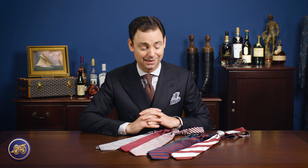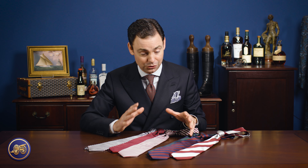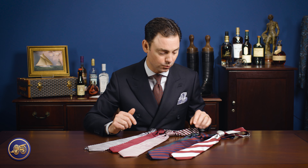One of the things I love about a good rep tie is it's not seasonal — it's an all-year-round tie. It's classic and very easily worn.